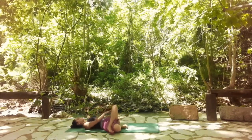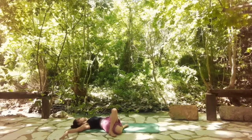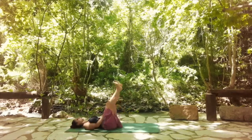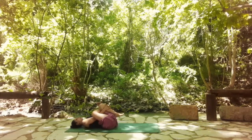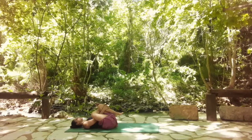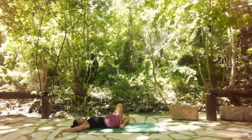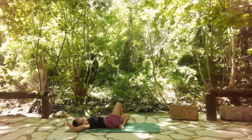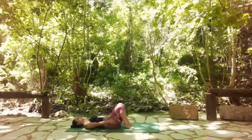Then release your arms, keep the legs as they are, and just drop them all the way to the right for a side body stretch. Maybe open the arms like a T next to you. And then come back, release, and switch sides. Hold here first in your reverse pigeon. One more breath. Then release and release all the way to the left side. Come back, release your legs, and let's do bridge pose one more time.